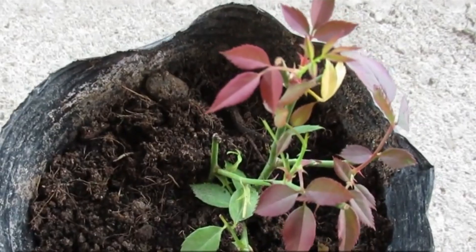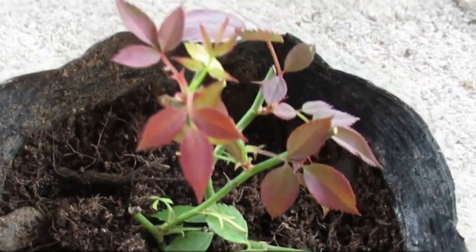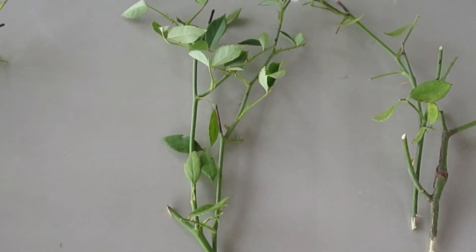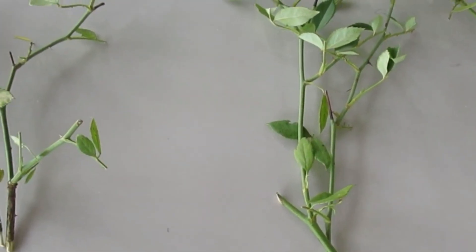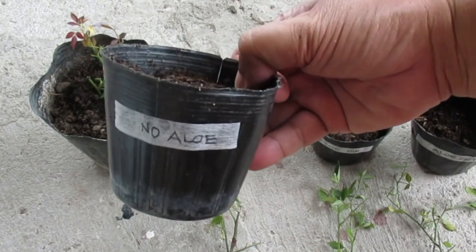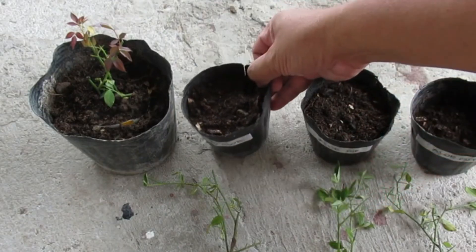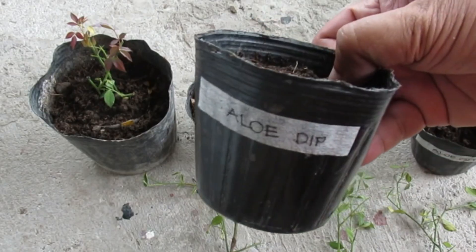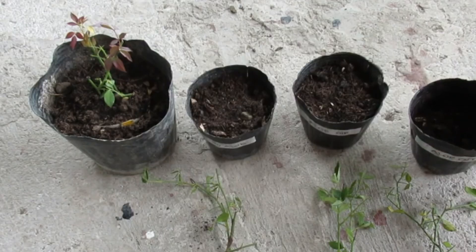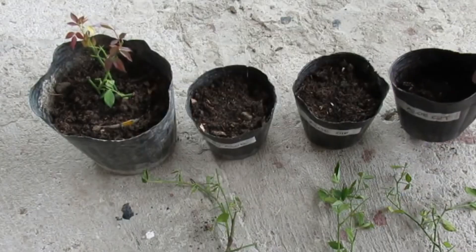My second experiment using aloe vera as a rooting hormone focused on propagating dwarf rose cuttings. I took six cuttings from a single small rose plant and divided them into three experimental groups. The first group served as the control, with cuttings planted directly into soil. The second group's cuttings were dipped in aloe vera gel before being planted. For the third group, I inserted the cuttings into small pieces of aloe vera leaves before planting them in soil.